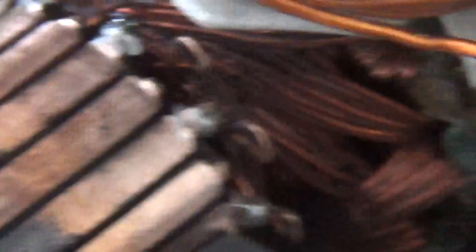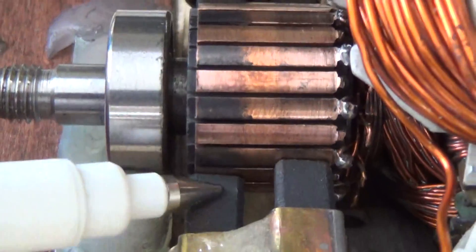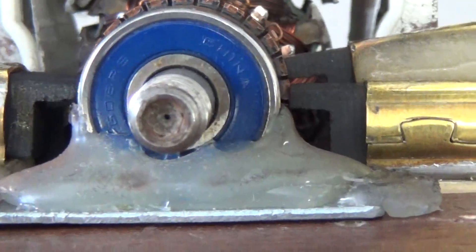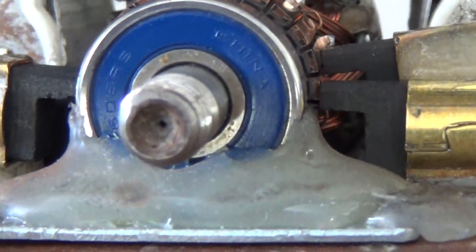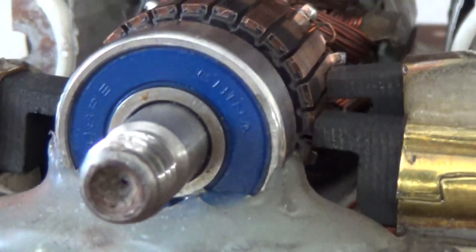I've ground away everything I can to pick up the widest commutator segments possible. I've put two brush systems, so I've got dual brushes on each side — you can see on the other side there as well. These brushes here are the ones that energize the coil, and then this set of brushes is slightly offset. They have to be filed to be no wider than the commutator segment, which is why you see them so small.